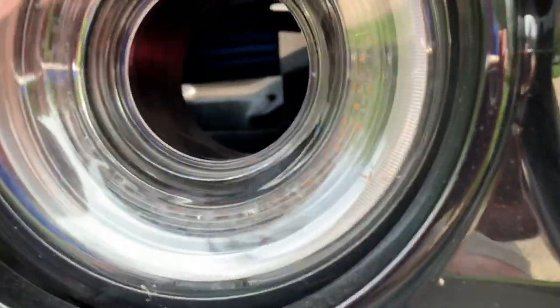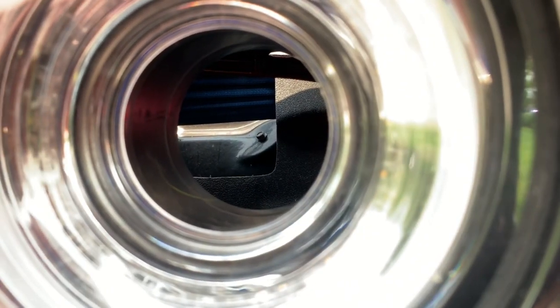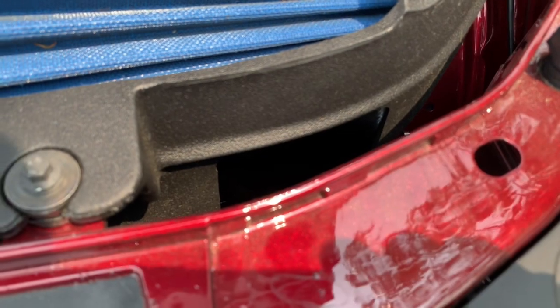And then the same for the other side here. As I focus here, you can see directly into the filter — you can see the filter from here. So this will be a nice addition for cooler air until I officially get the duct for the front of the intake.